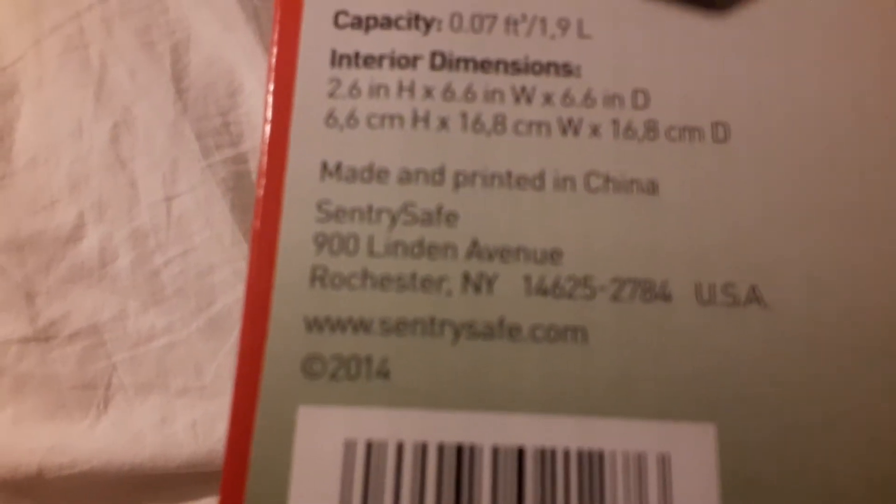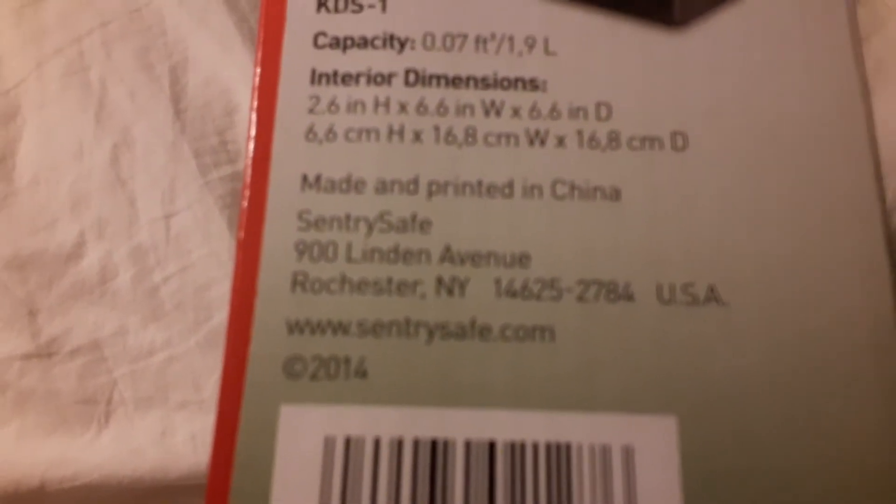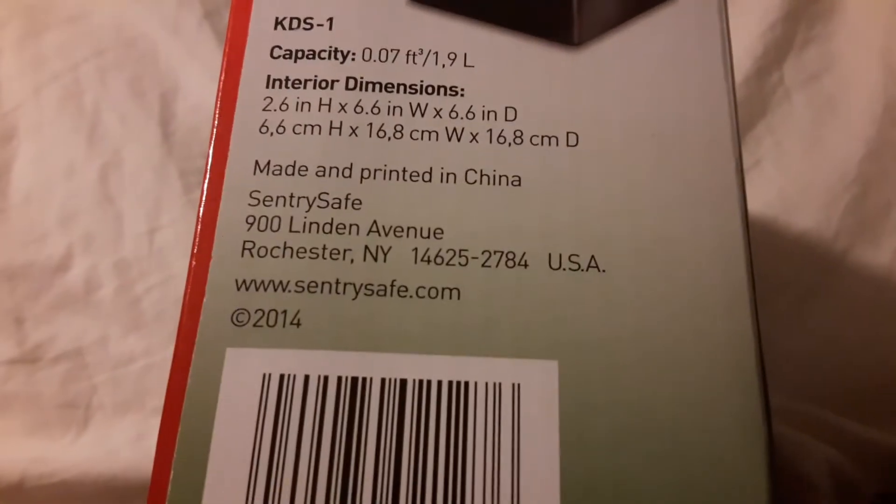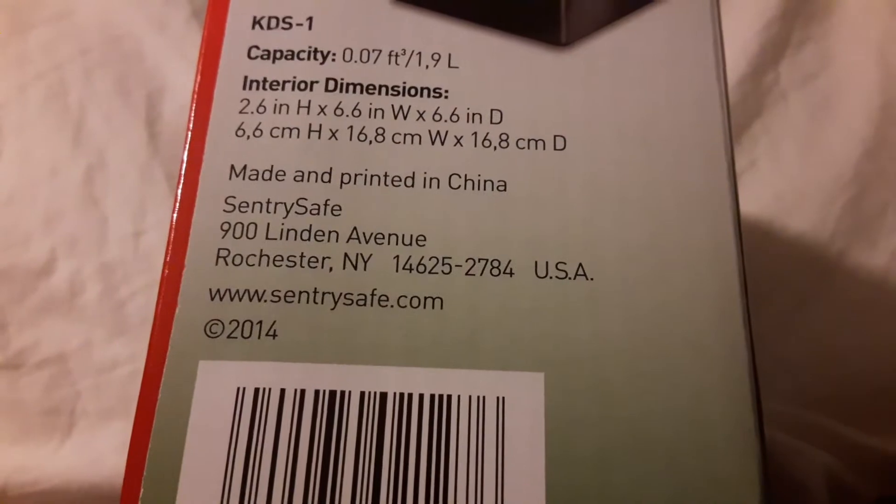Okay, this was made in China — shout out to China! And SentrySafe. The address is 900 Linden Avenue, Rochester, NY 14625.